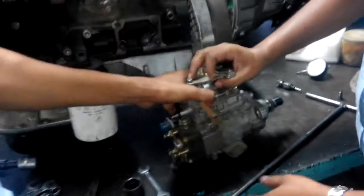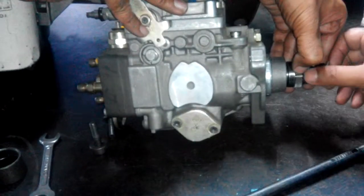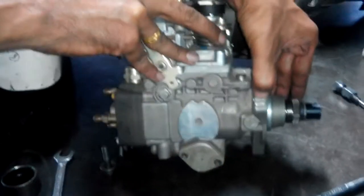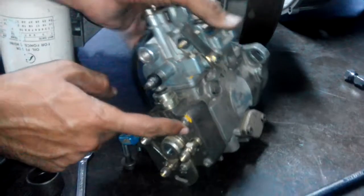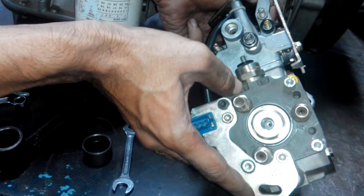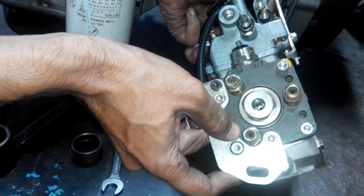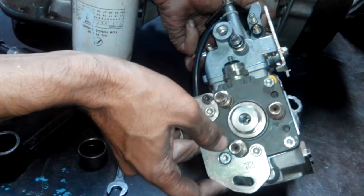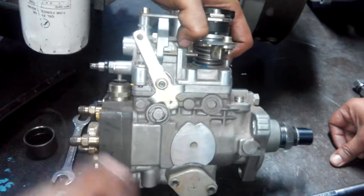First put concentration on the groove mark on this shaft — that is the groove mark. This groove mark must be in line with the groove mark on the FIP, and this is in line with A given on the back side. A means this is the first number pipe which supplies diesel to the first number injector. B means as per firing order this supplies to the third number. C means this is the second number supply line which supplies to the second number injector. Then check this must be in line with A. Sometimes there is a small play.